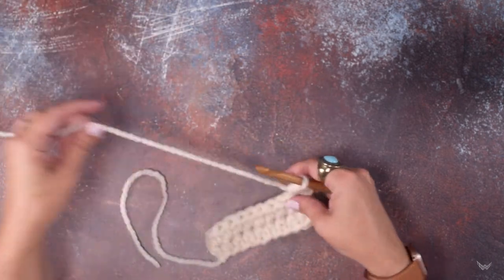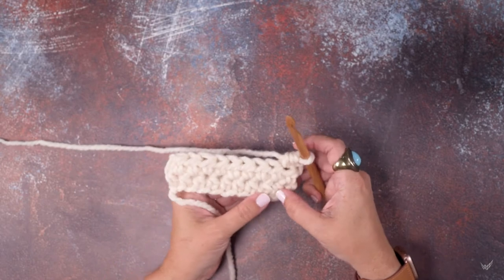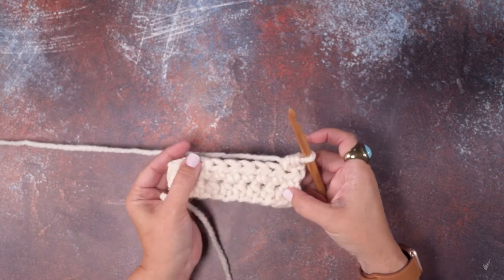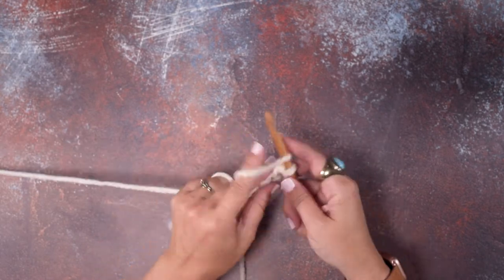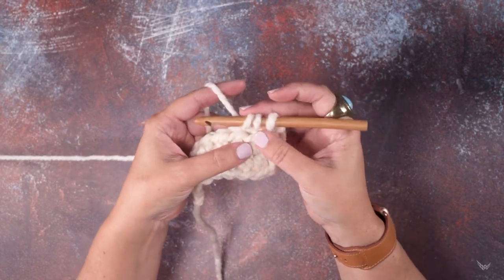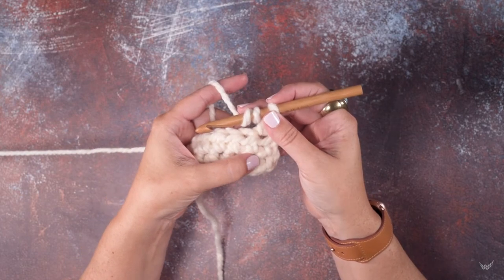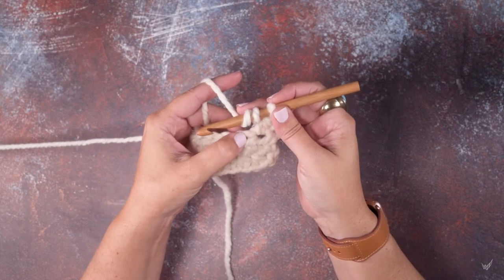So I have a piece of work here that I've started and as you can see I've done two rows of half double crochets. So we're at the point where we're ready to do our triple crochet in the front post. If you take a look at our work here, this is the half double crochet from the previous row and this is the top of that stitch.